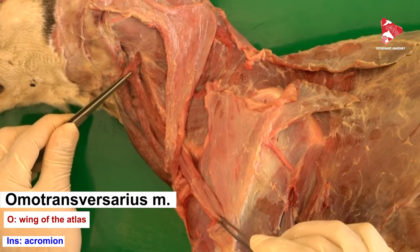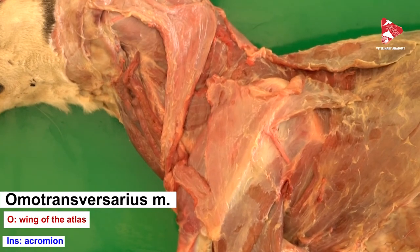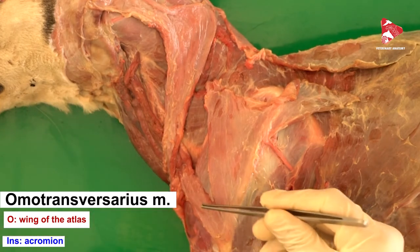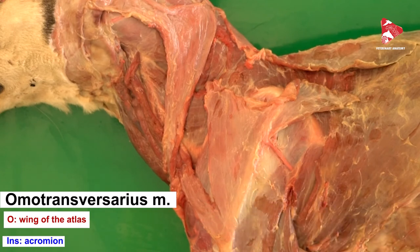The function of the omotransversarius muscle, when contracted, is to move the forelimb forward and move the head laterally. The omotransversarius muscle is innervated by the accessory nerve, which is cranial nerve number 11.